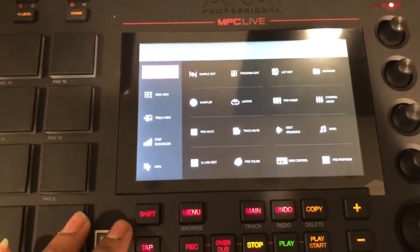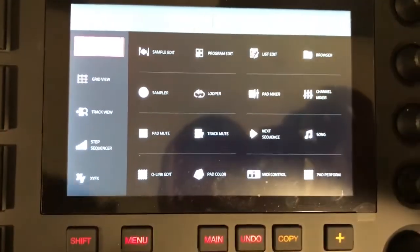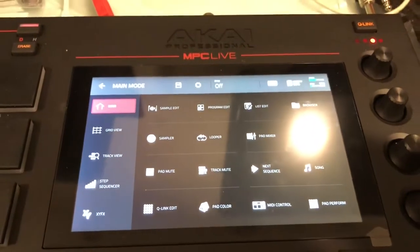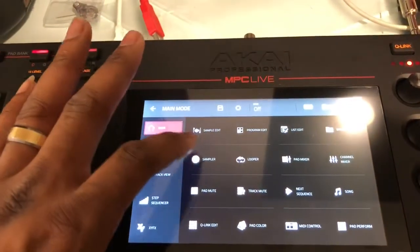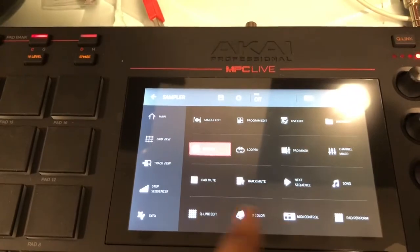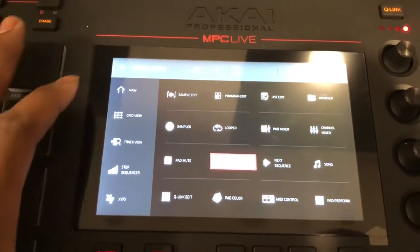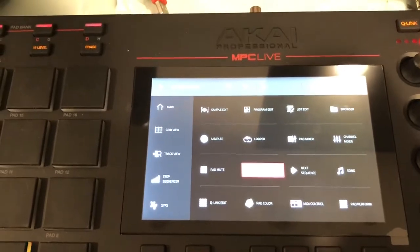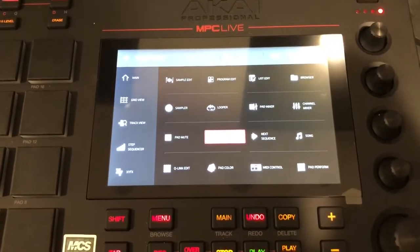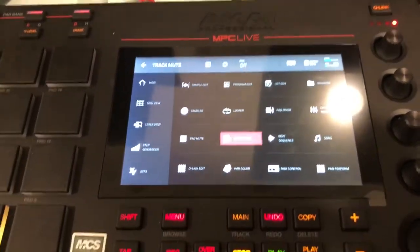There's nothing extra on the front, but the biggest thing with the MPC Live is that a lot of the extra buttons you don't see are going to be within the software. So your sampler, loop, track mutes — everything's going to be in the touchscreen. I'm going to get more in depth on a lot of this stuff; this is just a quick overview of the hardware.